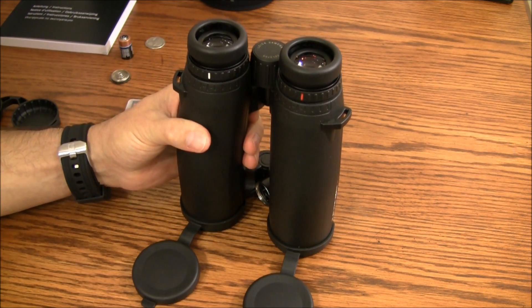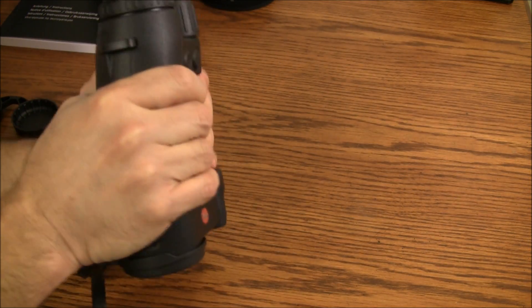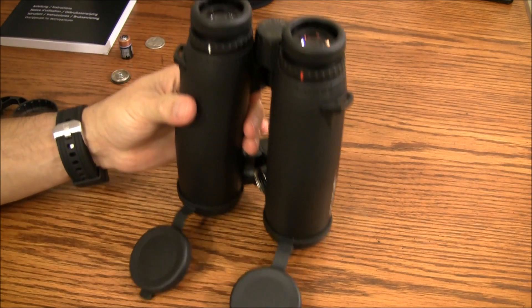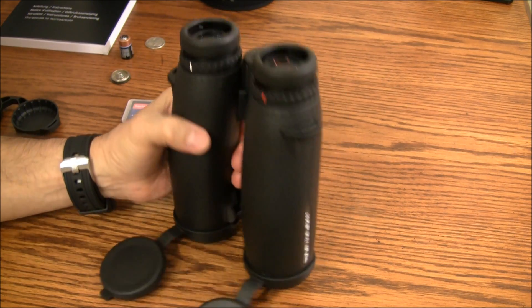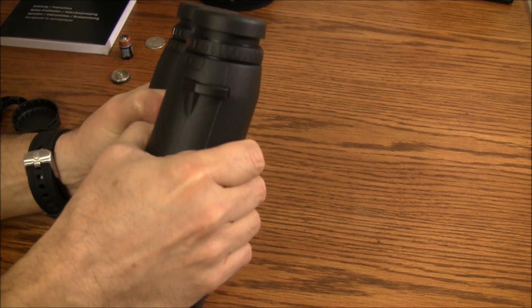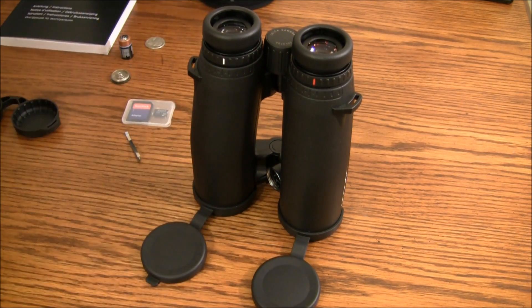They are waterproof, fog proof, and built like a tank — truly professional grade binoculars. In fact, they've been advertised as being the world's best hunting binoculars. I don't know if that's true, but they're damn close. So there you have it. This concludes my presentation. Thanks for watching — I hope you enjoyed the video and see you next time.